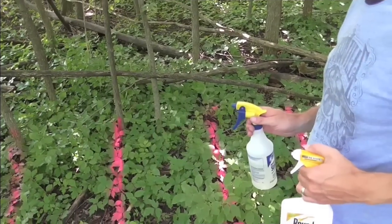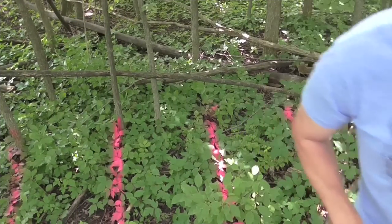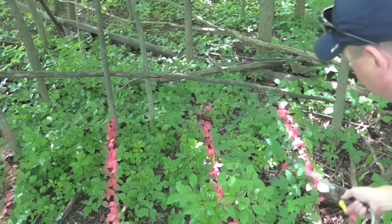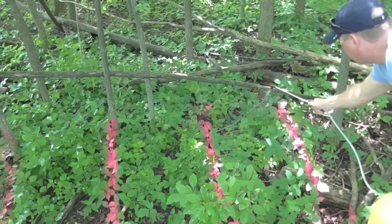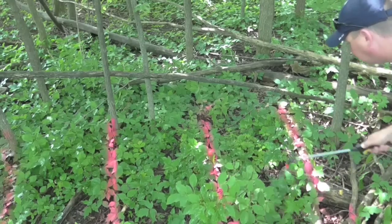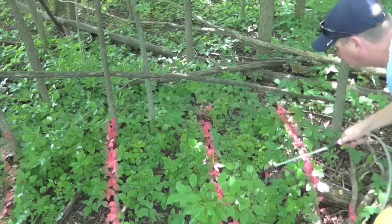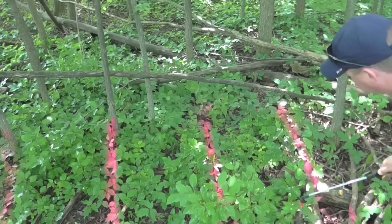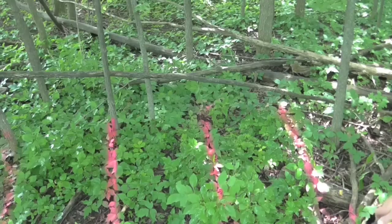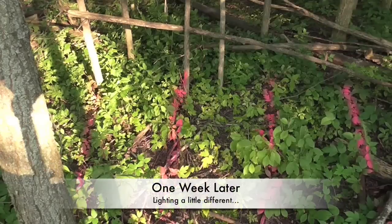Let's go into the woods where my little test area is. The left-hand section I sprayed with regular Roundup, the center section is Roundup with Poison Ivy and Tough Brush Killer, and the right section is the HDX glyphosate. I just want to show you how I spray each section — pretty thorough — so you can see the results. Each one is sprayed equally, just as heavy.